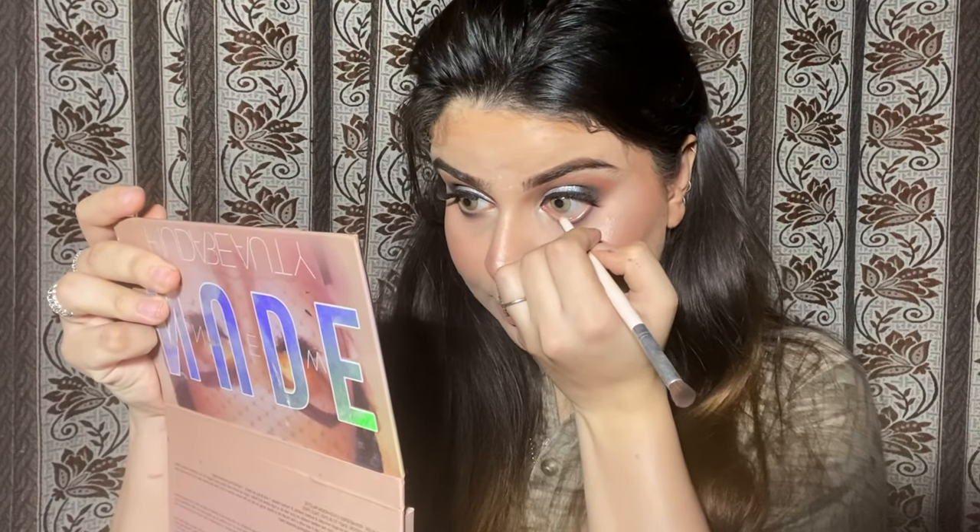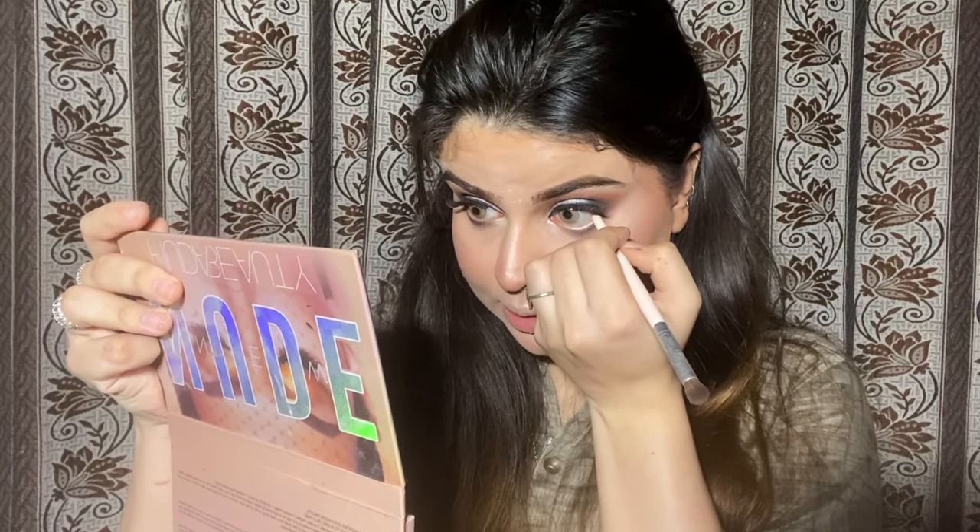I will use a white pencil inside my eyes. The reason to use it is because I have already applied black, so the white will make it look good. I will blend it with a small brush. I am also using a nude pencil — it's not exactly white but it's a light shade. I will do my inner corners with the white pencil.